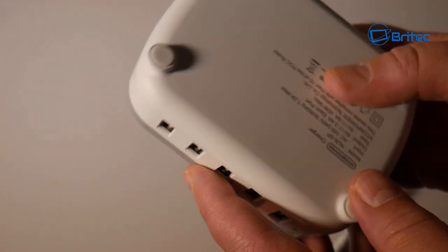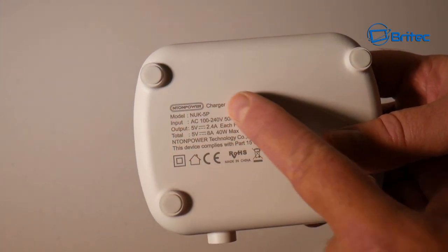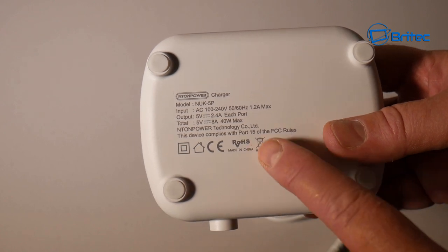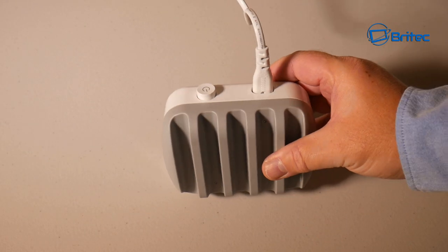We also have a power button to power the device on, some anti-slip rubber feet on the bottom, and the model number NUK-5P with the outputs, inputs, and total power listed. You can see this device complies with Part 15 of the FCC rules, so all the information is there for you.